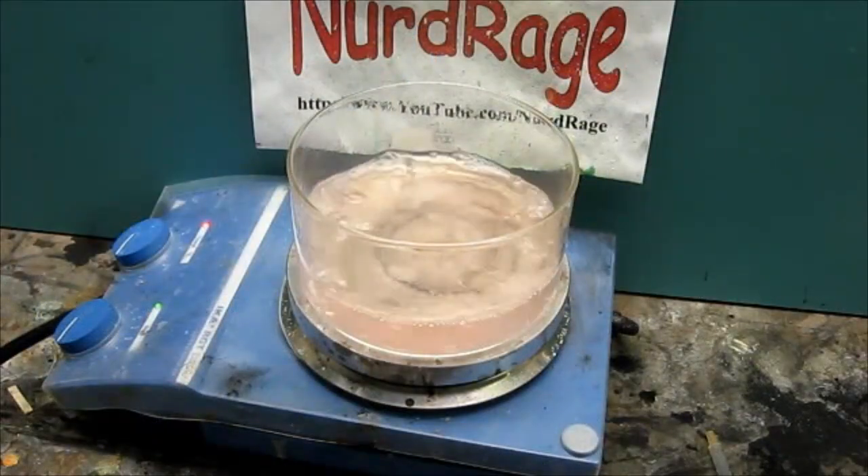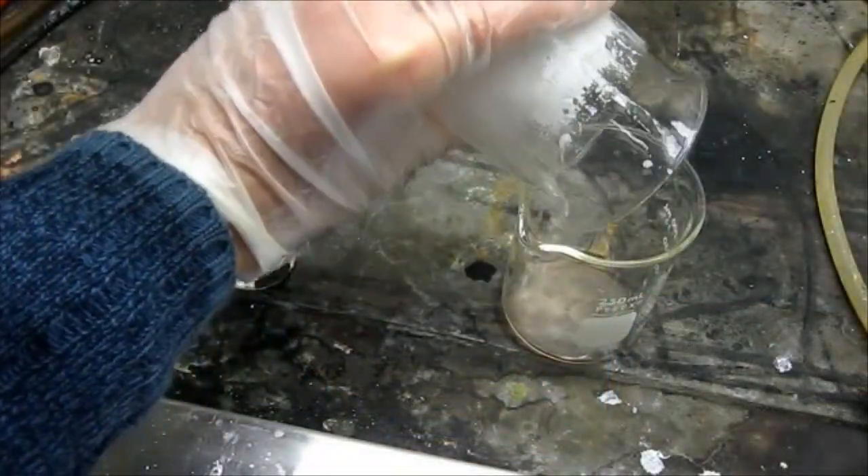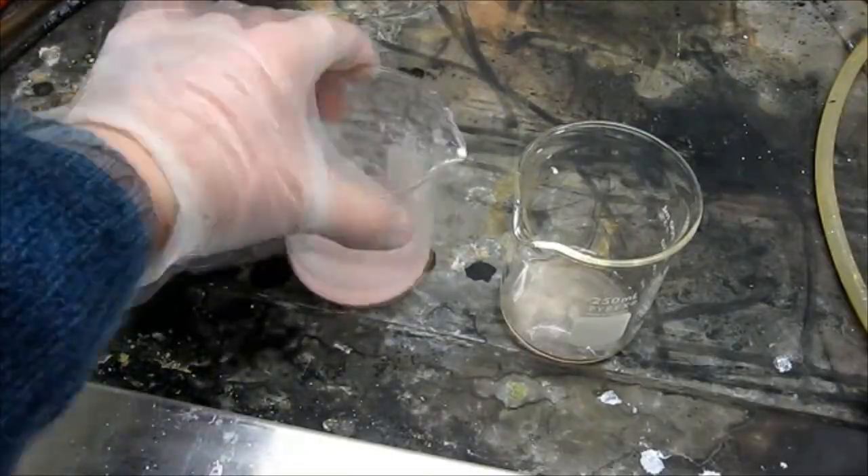Once again, boil it to concentrate it and let it evaporate to crystallize slowly on its own. There is still a little iron contamination, so for extra purity do a recrystallization or two.